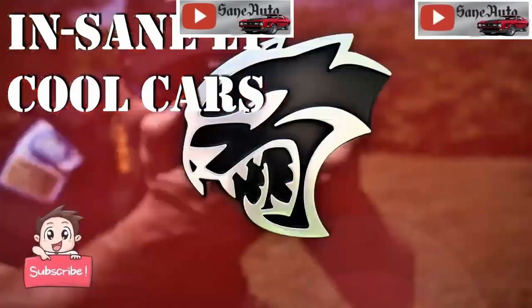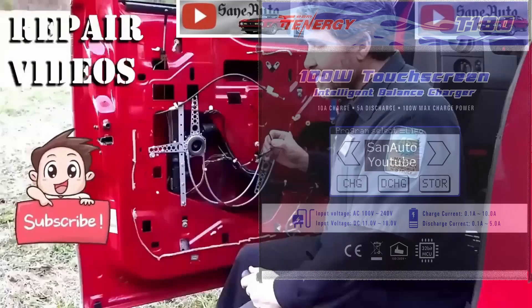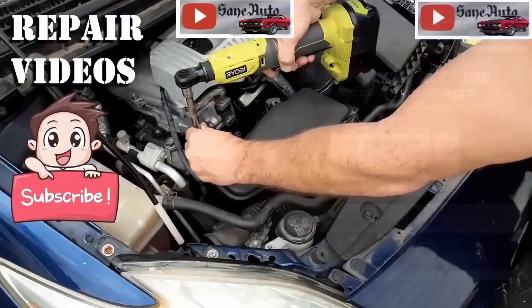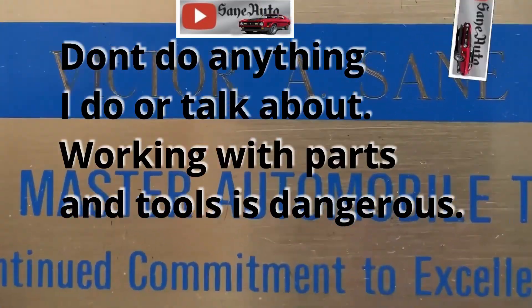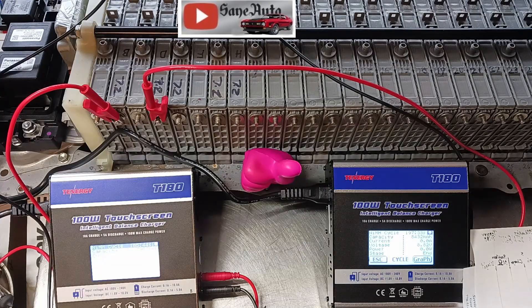Saint Auto produces DIY auto repair videos and tool reviews hosted by retired ASE certified master mechanic Victor Sane. As I promised, I'm going to continue to share with you data that I collect on doing cycles on these modules with the T-Energy T-180.